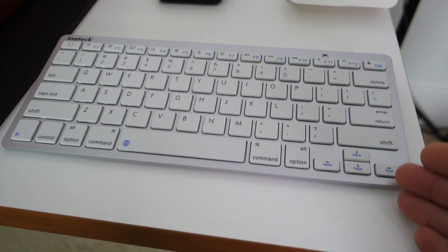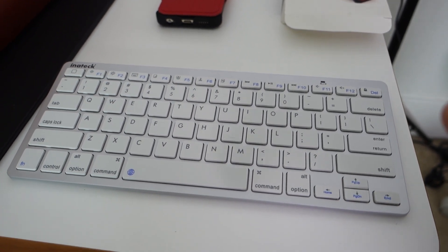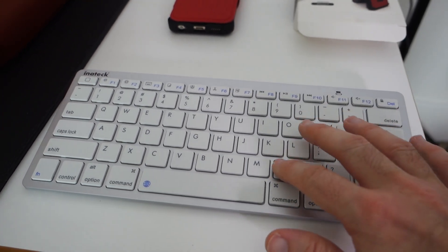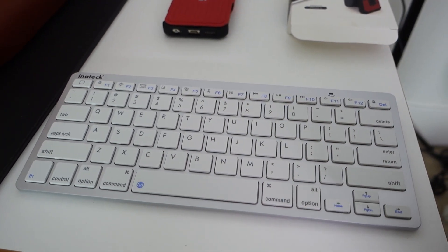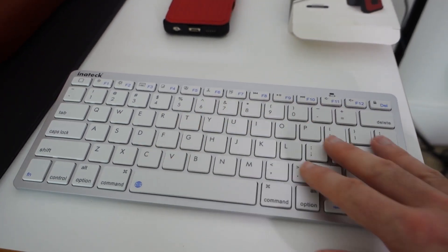Next up is this Inateck Bluetooth wireless keyboard, and yes it looks familiar — it looks very very similar to the Apple wireless keyboard. It is a lot cheaper of course. It isn't metal; this is plastic, but a very nice grade of plastic with a nice response on these chiclet-style keys. Very good indeed. It really does look like the Apple keyboard, except you are going to save quite a lot of money if you go for this option.